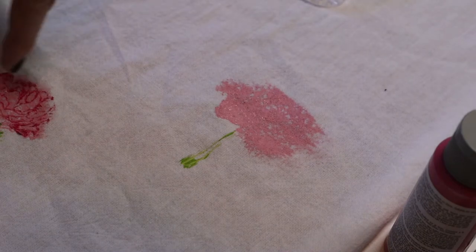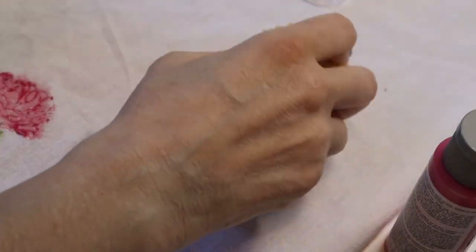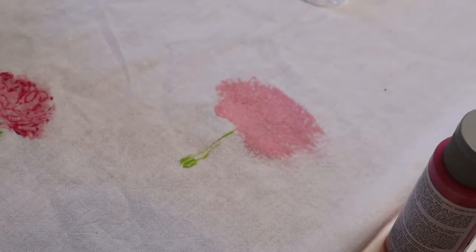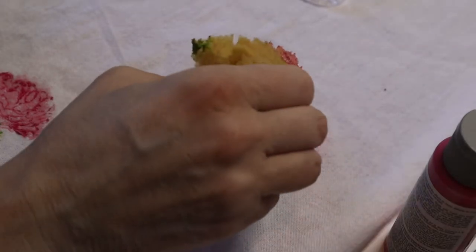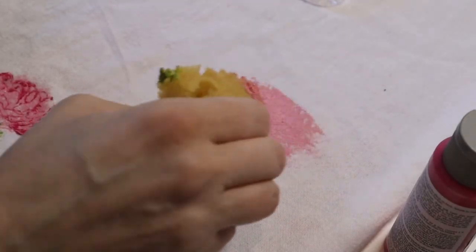If you wanted to do the first little stamp with a dark stamp or something else, you don't have to do it with the paint because you're going to cover it up anyway — but I'm just showing you. Then I took the light green and just stamped it down like this.